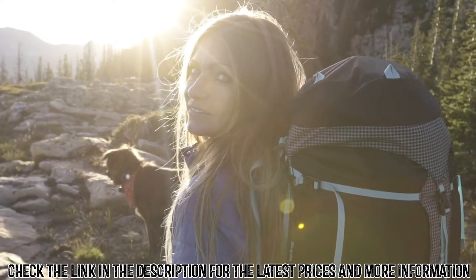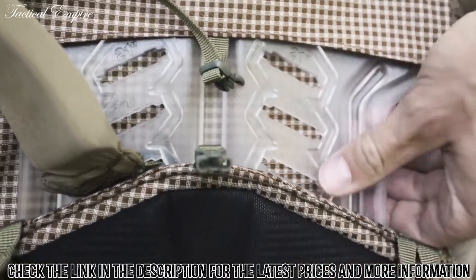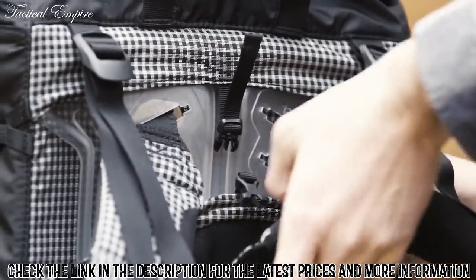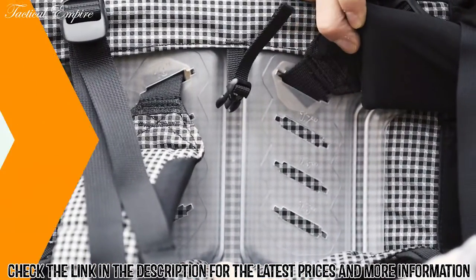The frame system is designed to fit you exactly. The frame has height specific adjustment points to lock in your torso size to achieve the perfect fit. Without removing the pack, slide your hand behind the frame and toggle the shoulder strap stainless steel connection point and reposition to your corresponding torso length. These are marked on the frame in one inch increments.